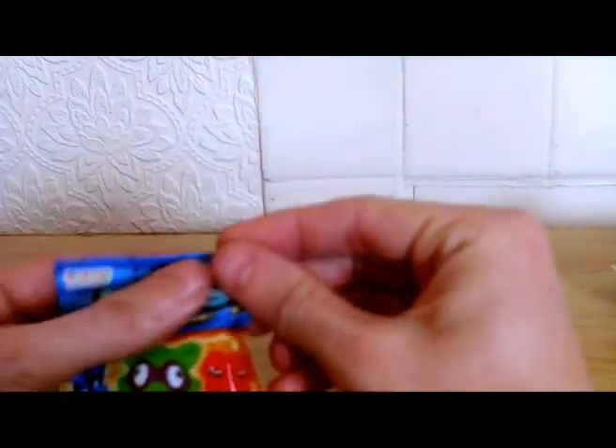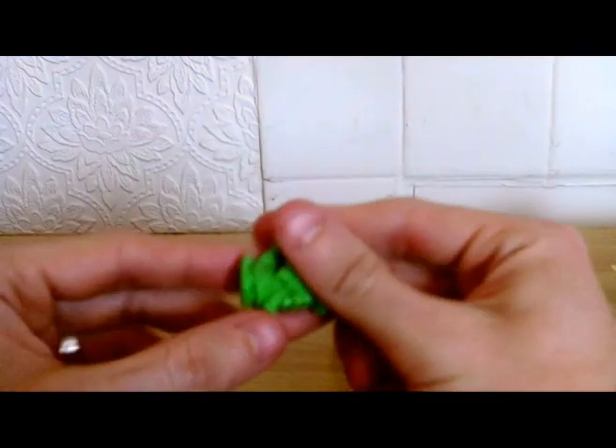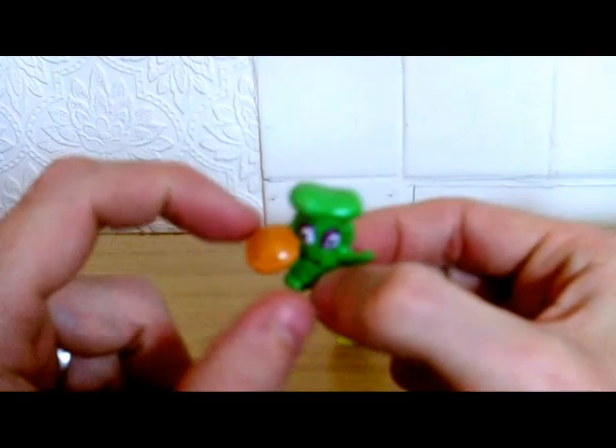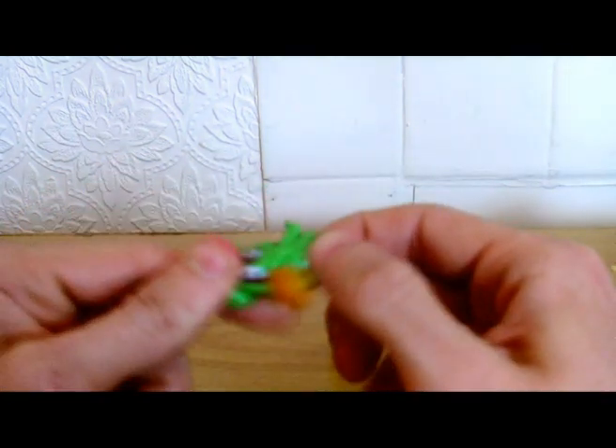Let's have a look at the other one. It's a chef with a pie. It's green. It's rubbery. It's rubbish.